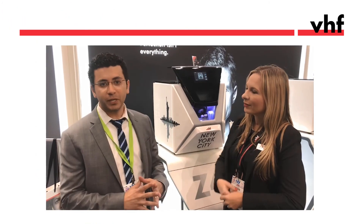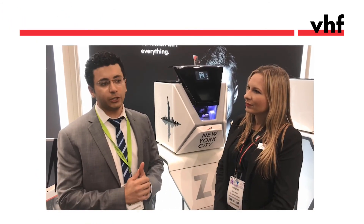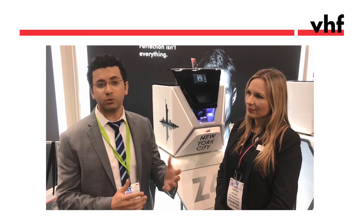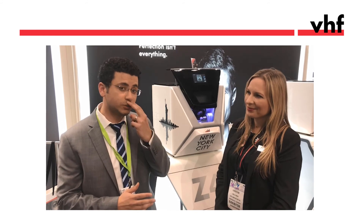I got the Z4 because I wanted something faster to do same-day dentistry, and I was very impressed with the speed. I was actually more impressed when I was able to mill same-day veneers in about 15 minutes for two centrals. Each is 15 minutes, and I was able to deliver the case in less than two and a half hours.